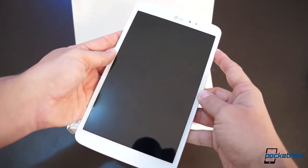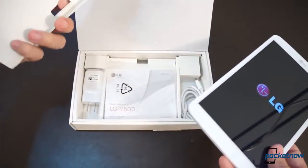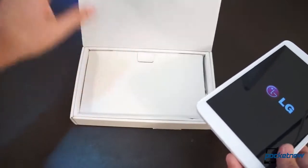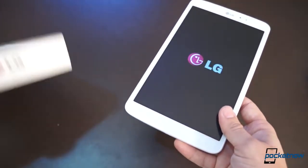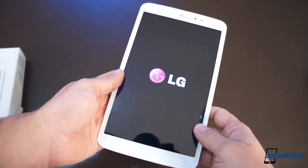Let's see if there is some juice in it. Tablets ship with bare minimums — all we get is a wall charger and a USB syncing cable, and we get this 8.3-inch 1920x1200 display.